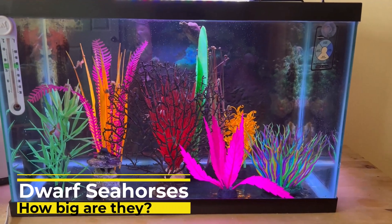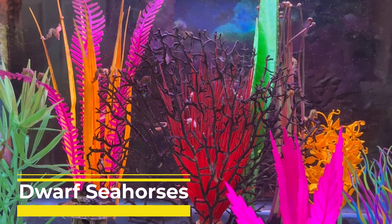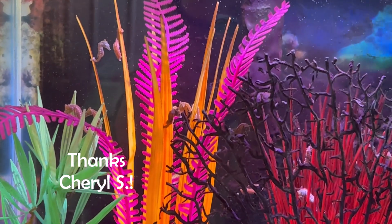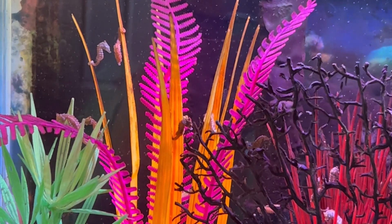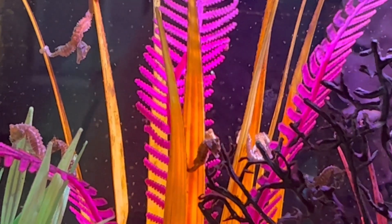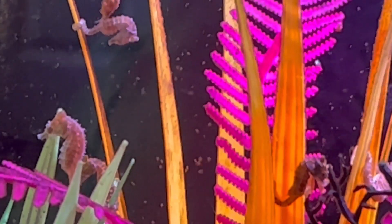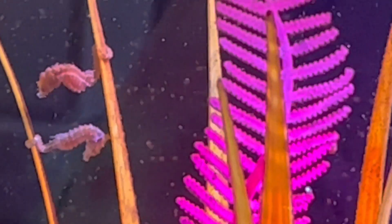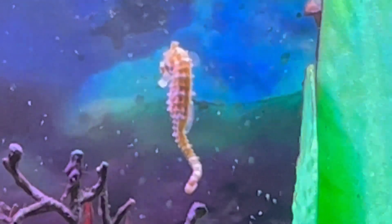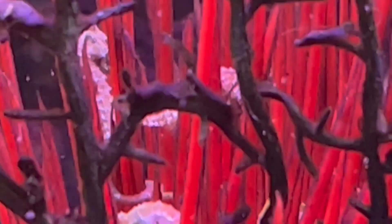Hello YouTube friends, Dr. Theresa here again. Today's topic is inspired by Cheryl S. Cheryl was saying that when she sees the dwarf seahorses depicted in the videos they look much larger compared to when she actually saw one in real life. She didn't realize how small they really are — and that's a good point. Just the term 'dwarf seahorse' doesn't really give the best idea of how large, or really how small, they are.